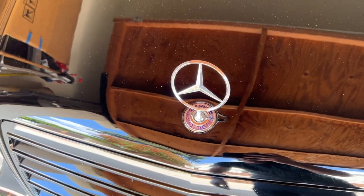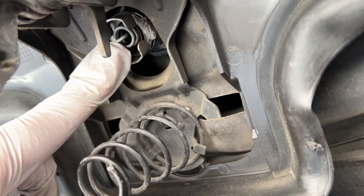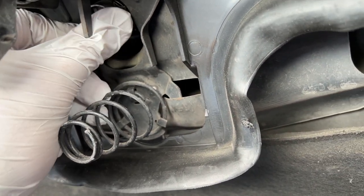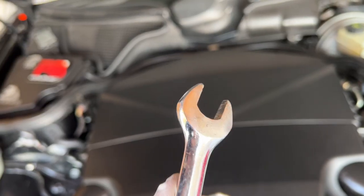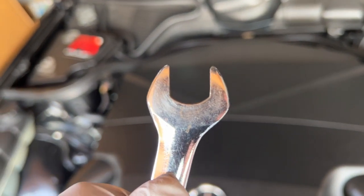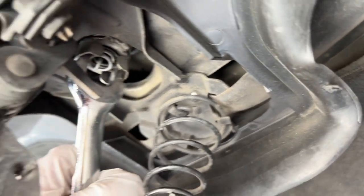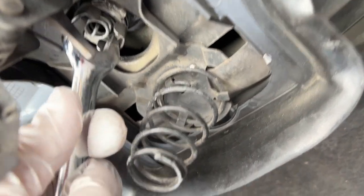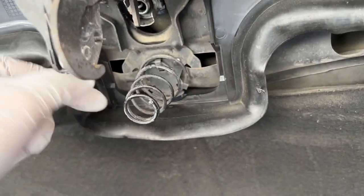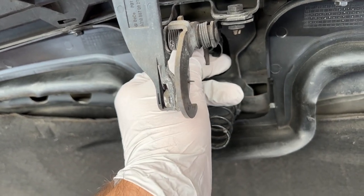To remove the standing emblem, it's really easy. Just pop your hood open, and you'll see the emblem right there. Grab it with your fingers, or use an open-ended wrench or needle-nose pliers — the pliers are probably better, but you can find a wrench in the tool kit in most of these cars. Line it up and twist it counterclockwise to unlock the clip.